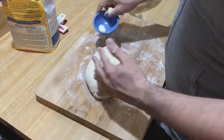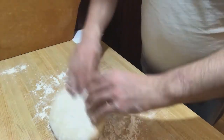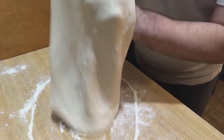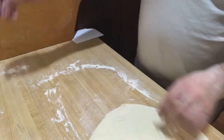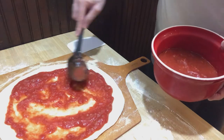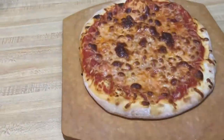So I decided to make the basic pizza from this book. And I'll tell you how that went.